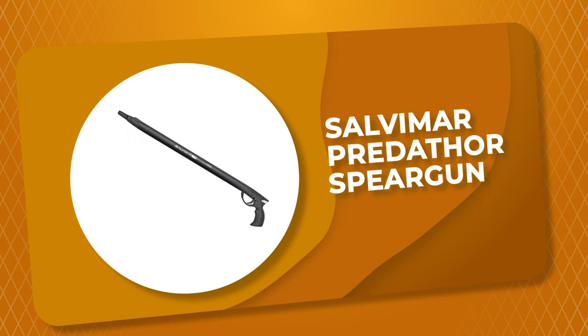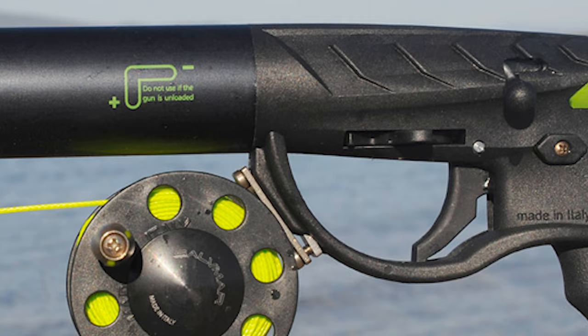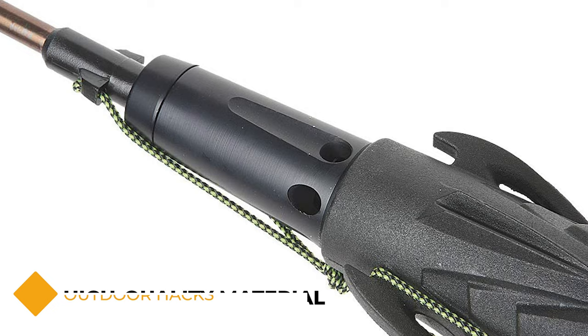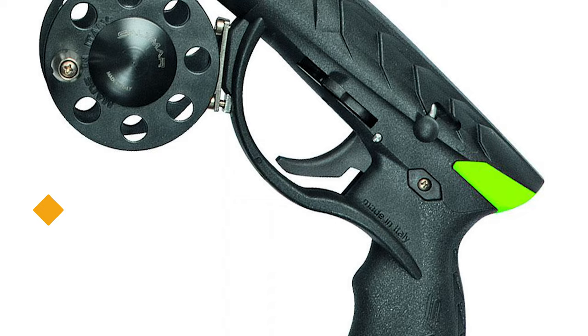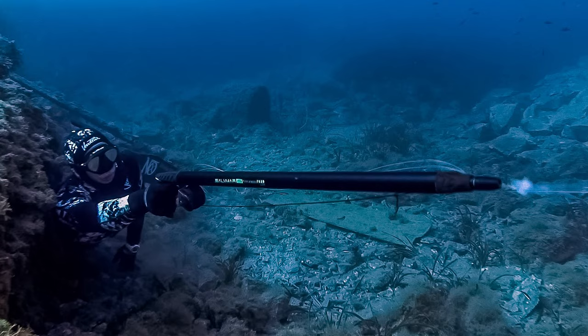Number 7: Salvemar Predator Speargun. The Predator Speargun by Salvemar literally brings the hammer down on your unsuspecting prey. It is an incredibly powerful and accurate pneumatic gun. This speargun is quite possibly one of the most comfortable pneumatic guns on the market today. It is made of high-quality material that is durable and lightweight, and is incredibly simple to load. It is equipped with an 8mm single floppy barb-pointed tip shaft and features a 13mm inside diameter barrel. It has a fiberglass-reinforced nylon glass handle and is ergonomically designed to angle the wrist in a comfortable, sturdy, and strong position, allowing you to harness the gun's power for high-precision shots.